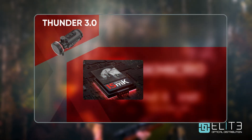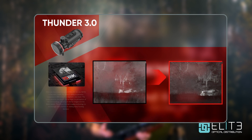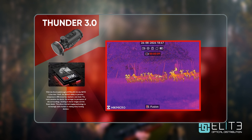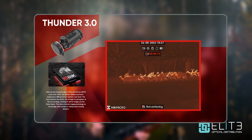The Thunder 3 features Hike Micro's latest generation sub-15 MK NETD thermal sensor. NETD is the measure of the smallest temperature difference that two pixels can detect on your thermal sensor. The lower that number, the more accurate your sensor is, and that delivers two advantages to you. The first: in good conditions you'll see more detail in the image, more information in the foreground and the background, and also a clearer picture of your heat source.